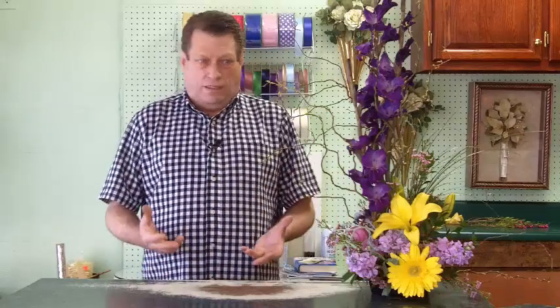Hey, it's Jerry with DesignsByJerry.com and Bishop's Flowers, and what I want to talk to you about today is Curly Willow. I told you a few weeks ago that we would be making a video to show you how wonderful Curly Willow is, and a lot of you may not even realize what it is.